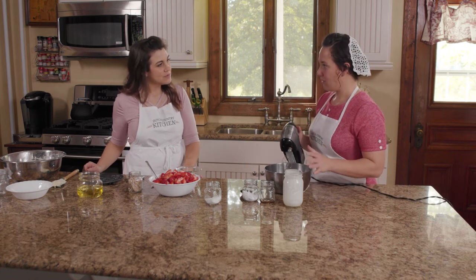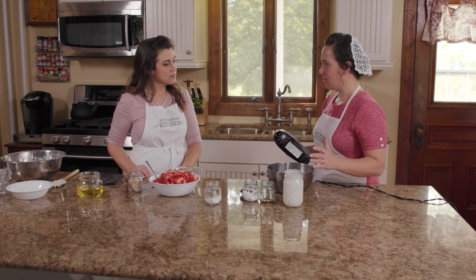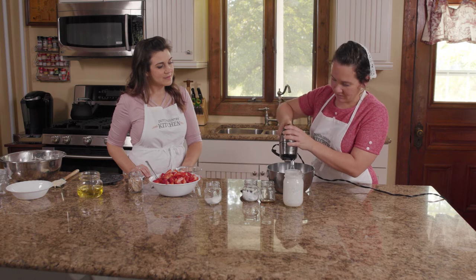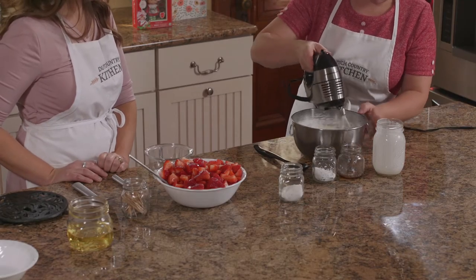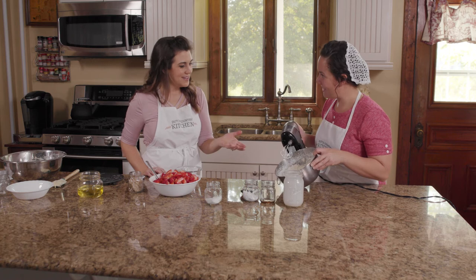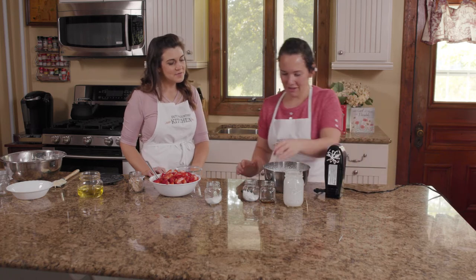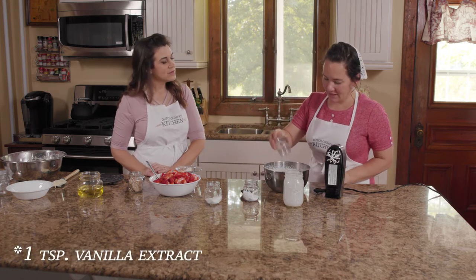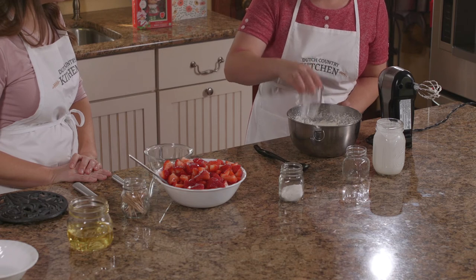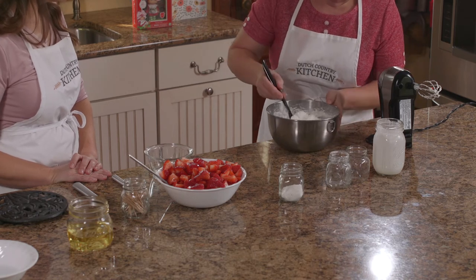So when you do this, you always mix the cream first before you add anything else. And if you're worried about it, you can have the bowl and the beaters chilled to make sure everything's cold and blends up well. You can see how poofy this is — it already looks so beautiful. So when you add the rest of your stuff in, I don't like to mix it in because you don't want to flatten the whipped cream. So just kind of add it in — it's called folding it in. You just kind of lightly toss it together.